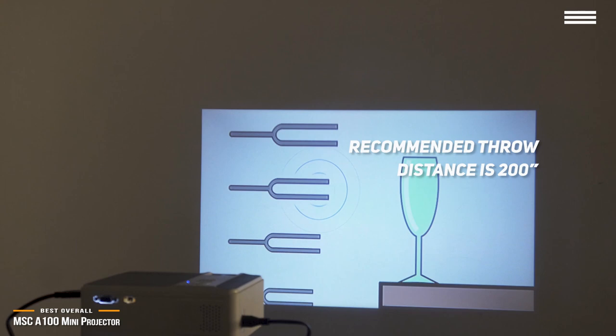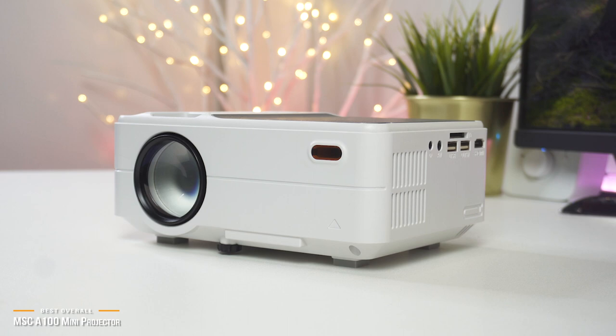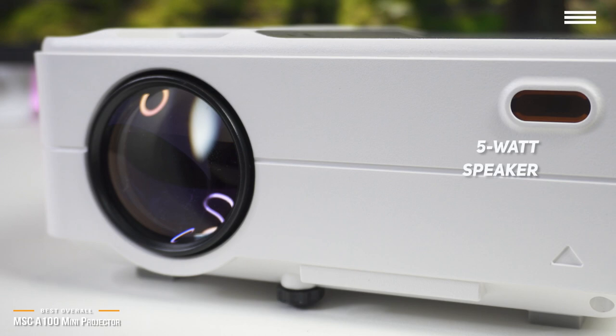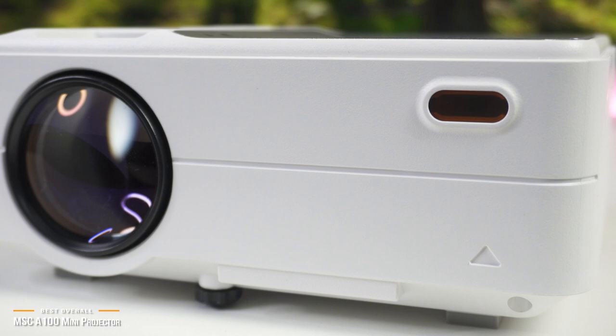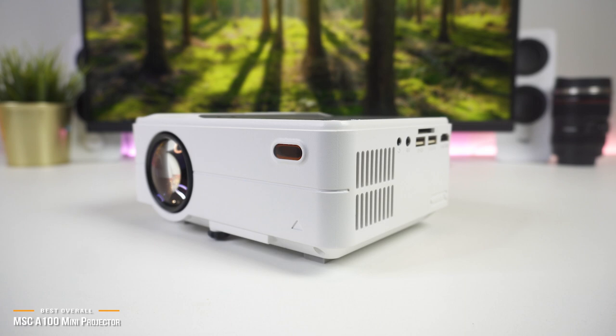I wanted to test it out, so I tried getting the most distance I could find within a home. Even when projecting the image up to 20 feet — that covers at least 8 by 10 feet on the wall — the picture quality is still passable. I wouldn't recommend this, but was shocked to see it had this ability. The 5-watt speaker is decent, but when you plug external speakers into the audio jack, you will get exceptional sound for a better cinematic viewing experience. Portability is great — about the size of a tissue box. Not so small that you can put it in your pocket, but easily small enough to bring with you in a bag or move around your home.